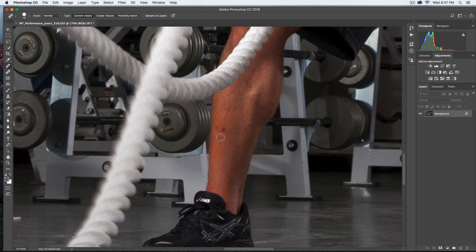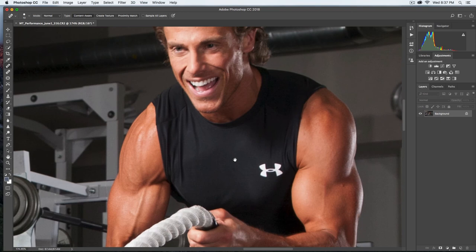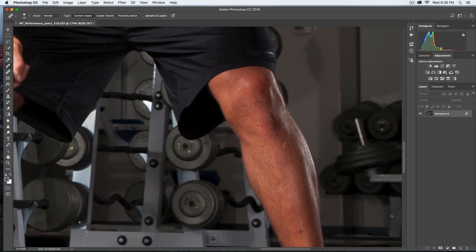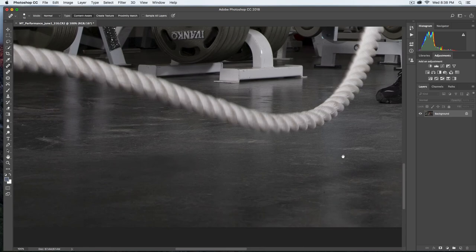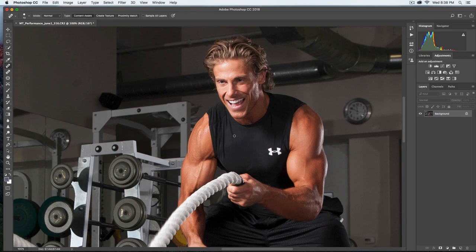I'll hit J on the keyboard to move to the healing brush, reduce the brush size with my left square bracket, and just spot away some of these areas on the image. Keeping my left hand on the spacebar lets me navigate quickly through the image and remove any little imperfections. There's not much here — it's looking pretty clean. I'm getting finicky about the skin; it's all pretty good. There's a small scar I'll just remove. Overall it's fairly clean so I think I'm good with that.